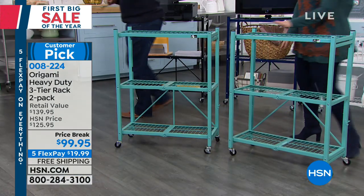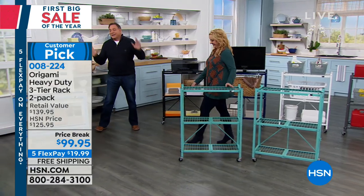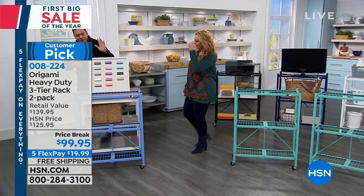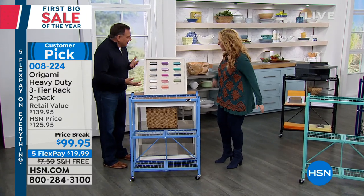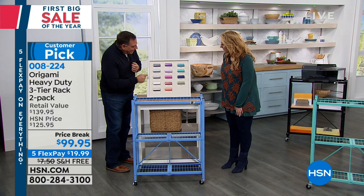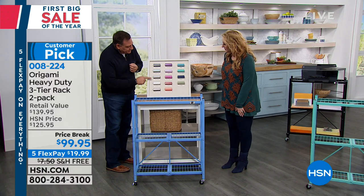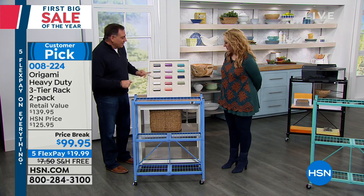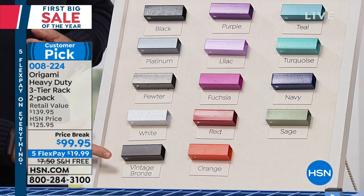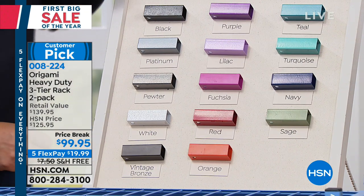We've got all the colors right here — every color in the rainbow. Going through our neutrals: we've got the black, the platinum, which looks great with stainless steel, the pewter — the original color of origami — and the white.